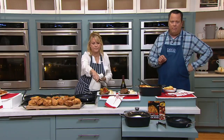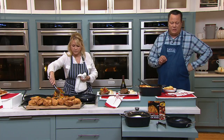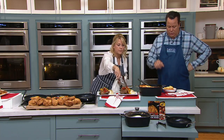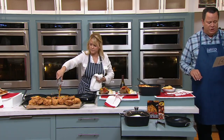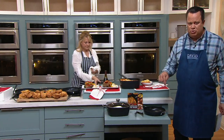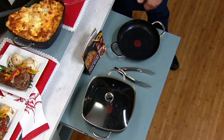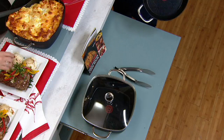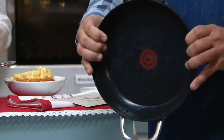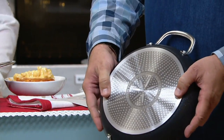This works on any cooktop — electric, gas — and it also works on induction cooktops and in your oven. 400 are gone. With our free shipping tonight, you're saving $46.61 delivered to your doorstep. This is not a flimsy pan — this bad boy is tough and built to last.